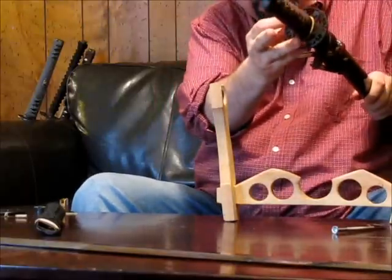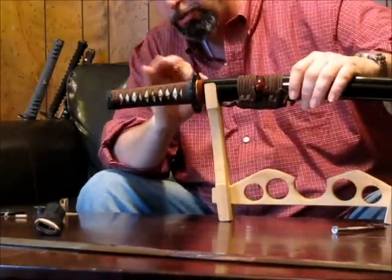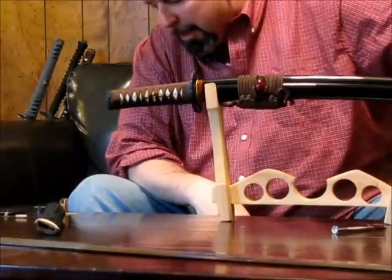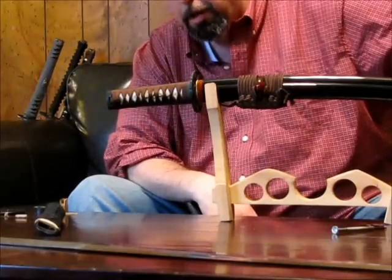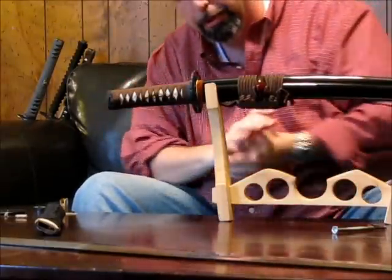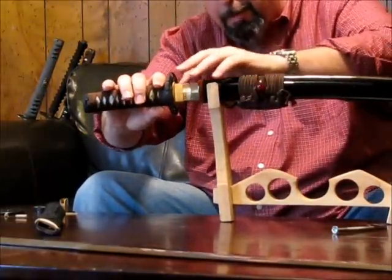This is the Tsuba — the handguard, as it were. This particular one is made of iron. The Tsuba is really just to keep the hand from sliding onto the blade. It's not really meant for parrying; most styles of Japanese swordsmanship don't use a whole lot of parrying — some do, but it's usually done with the spine or side of the blade. Here, joining the two together with the Sepa, is the Habaki.